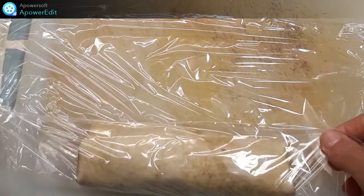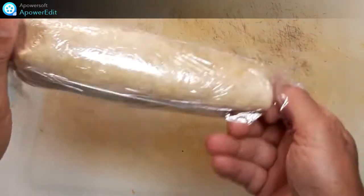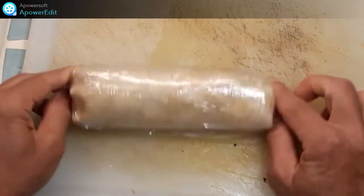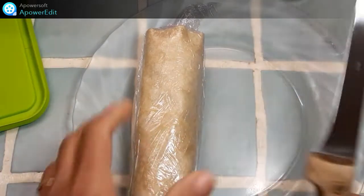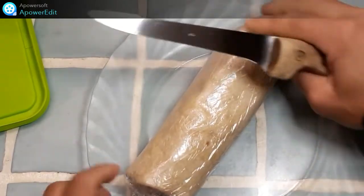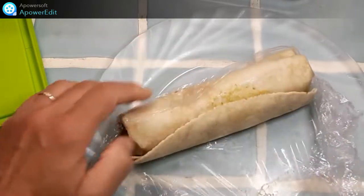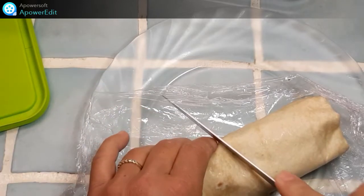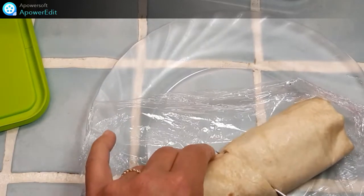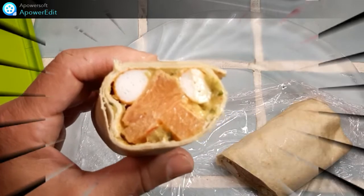Je roule le tout dans un film étirable, et je réserve au frais jusqu'au moment de servir. Le lendemain, je récupère mes wraps et je retire le papier sulfurisé. Je découpe en biais ou droit. Et voilà, prêt à être dégusté. Bon appétit !